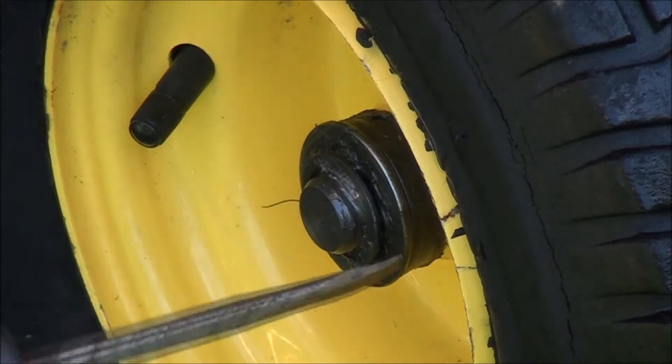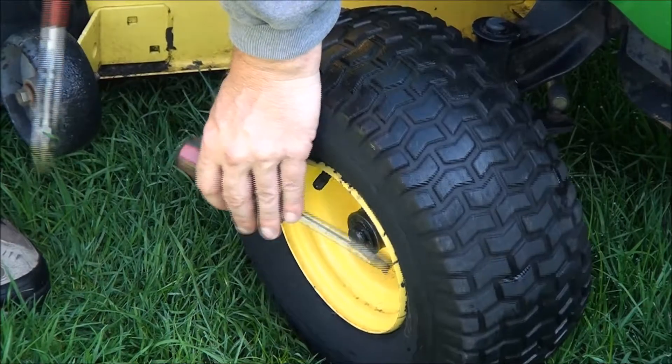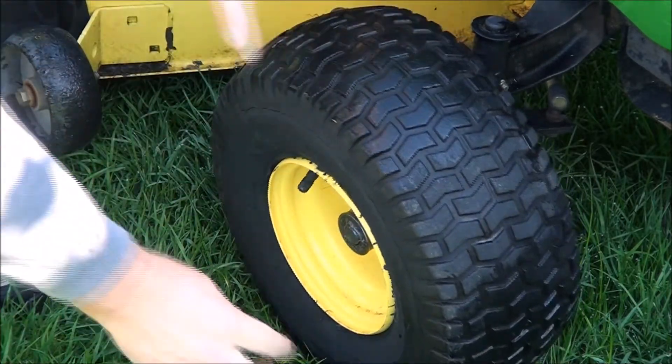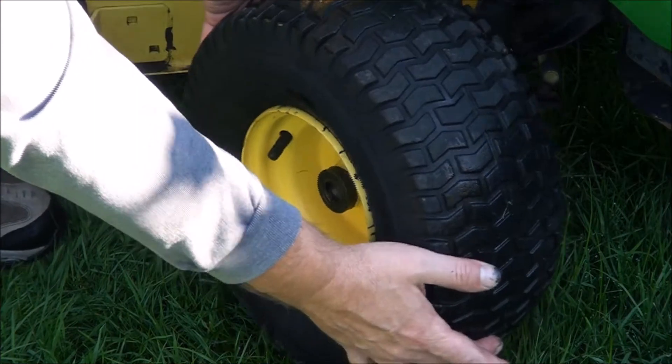Here's one of those clips — I'll show you how I take these off. That's how I do it. Don't lose this washer. Slide the wheel off.